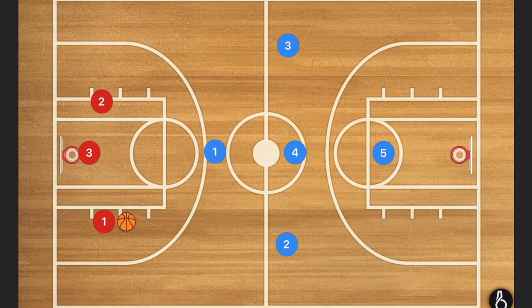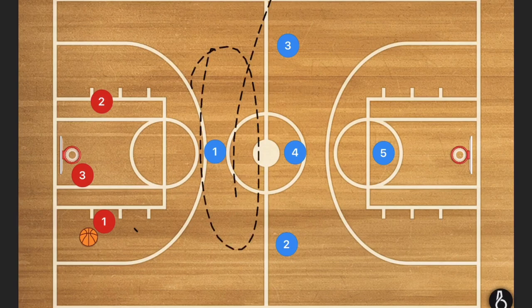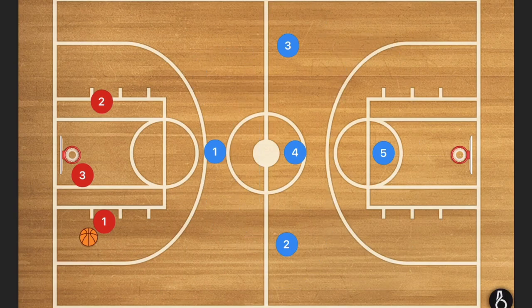Let's get down to the 1-3-1 press defense and let me show you why it is so amazing. They have inbounded the ball and player three is going to run inbound. The 1-3-1 has one player up top, three players at half court, and one player sitting home. We don't want player one to go past that three-point line extended — we don't want him to go past that line.